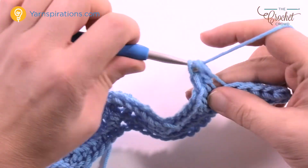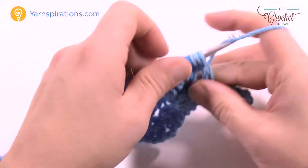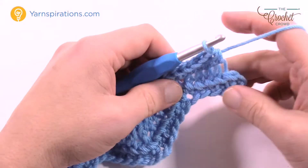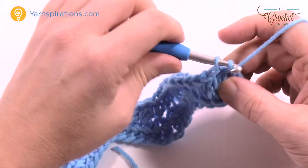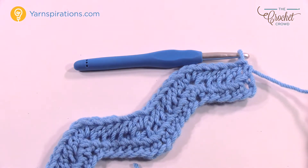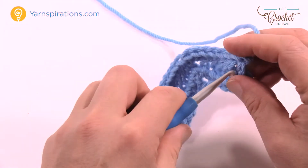Skip the next one, half double crochet in the next, skip the next one, and do the next five going up the hill: 1, 2, 3, 4, and 5. Then at the top of the hill, three into that one: 1, 2, and 3, then five down the hill. Watch out for that fifth one — do the first four: 1, 2, 3, 4 — and we have two stitches left over. Go into the turning chain with just a half double crochet, technically skipping a stitch at the end. Then fasten off your yarn, trim, and weave in a couple of inches.